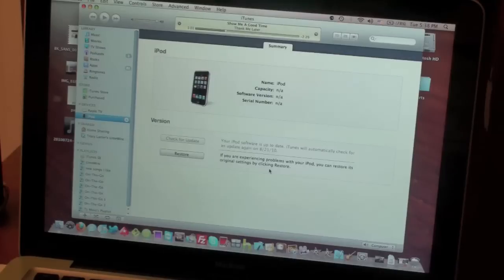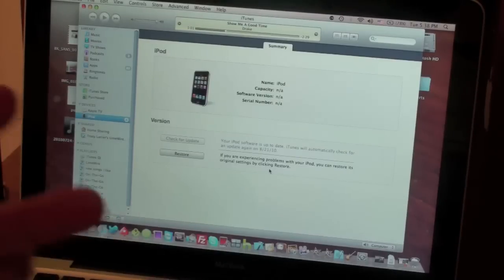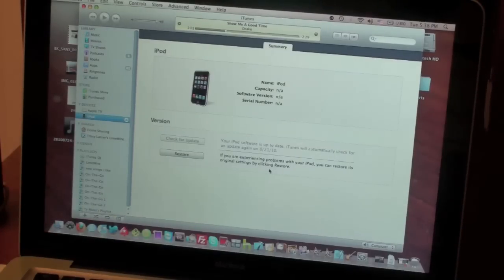If you do want to download your own firmware — you can go to the website, I'll have it in the description below — and you can download the firmware for your specific device, whatever firmware version you want. So that's basically it.